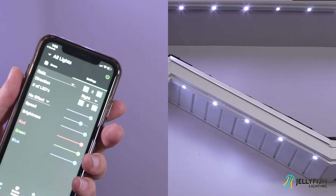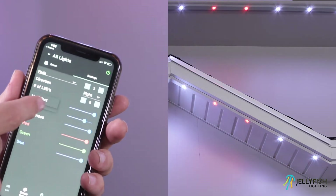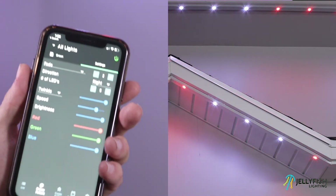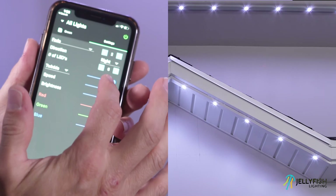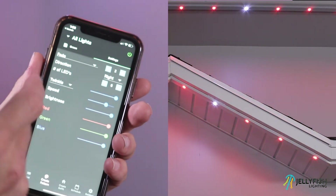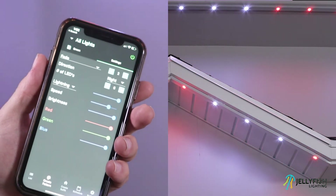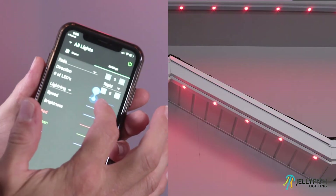Let's now explore the effects. There are three effect settings: no effect, twinkle, and lightning. Let's change the effect setting from no effect to twinkle. Notice that a single light randomly twinkles at a given rate. To change the rate of the twinkle, adjust the slider just to the right of the effect selection. Now let's change the effect to lightning. Notice that a random group of lights will flash. To change the rate of the lightning, adjust the slider just to the right of the effect selection.